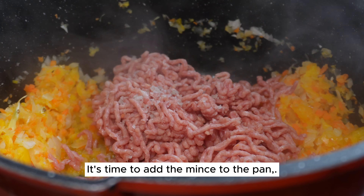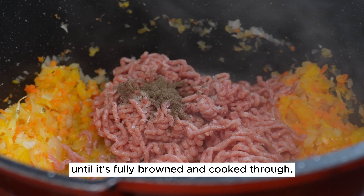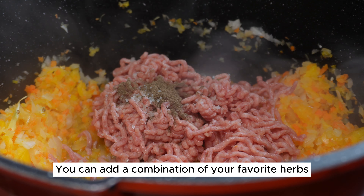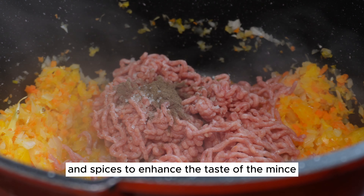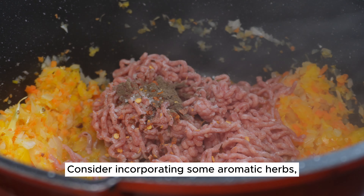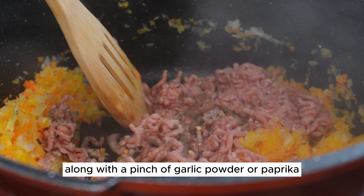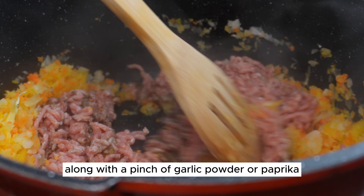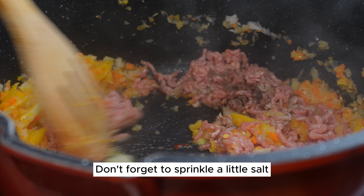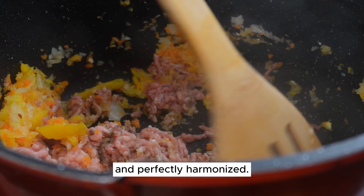It's time to add the mince to the pan. Cook the mince along with the vegetables until it's fully browned and cooked through. You can add a combination of your favorite herbs and spices to enhance the taste — consider incorporating aromatic herbs such as thyme, rosemary, or oregano, along with a pinch of garlic powder or paprika for a delightful kick. Don't forget to sprinkle a little salt and pepper to taste, ensuring the flavors are well-balanced and perfectly harmonized.